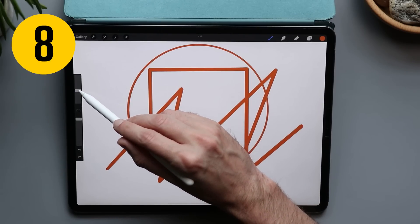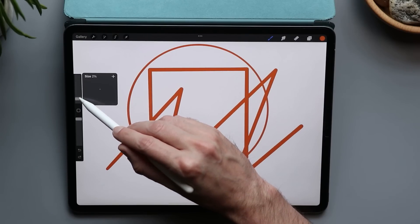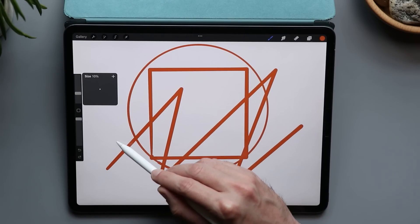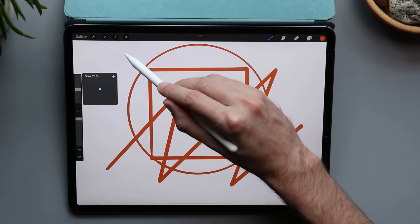You're probably changing your brush size all the time, but if you want more granular control than what the slider gives you, just slide to the right a little bit and then as you go up and down a lot, the scrubber just moves a tiny bit.